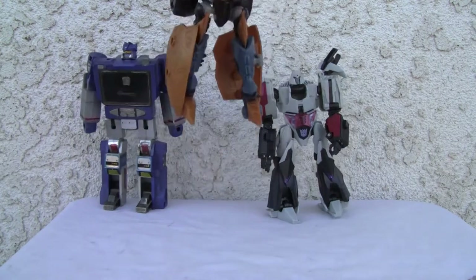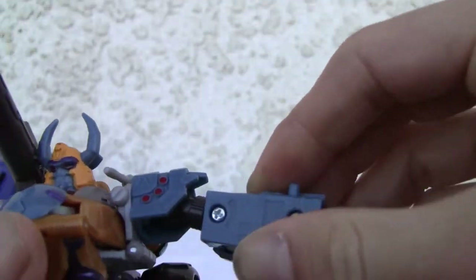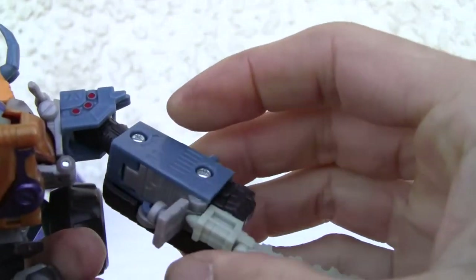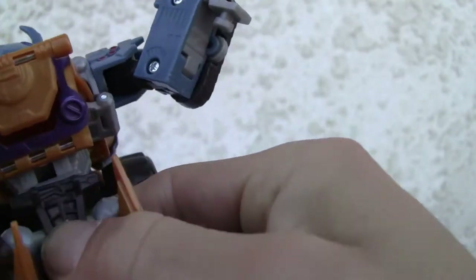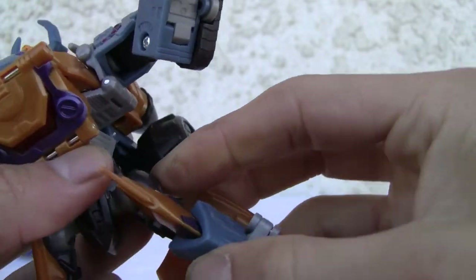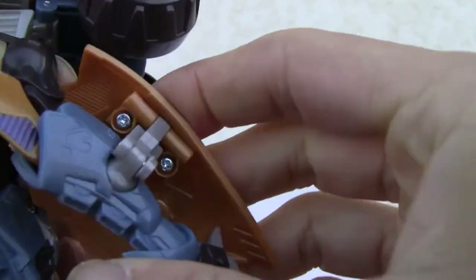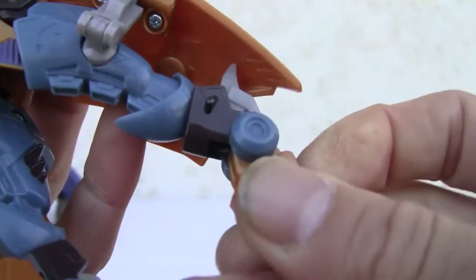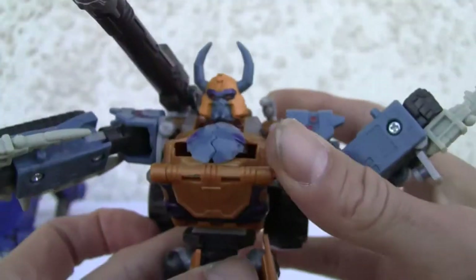I forgot about the articulation. Head does swivel — it's not on a ball joint, it just swivels. Arms swivel or just rotate — swivels out, bicep swivel. Wrists don't swivel. Single joint on the elbow. Waist articulation — that's good. Ball-jointed hip. It does have a thigh swivel. Single-jointed knee. And of course the swivel joint on the foot and the ankle. So it's not bad for articulation.